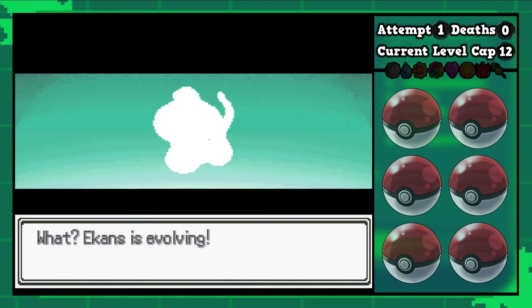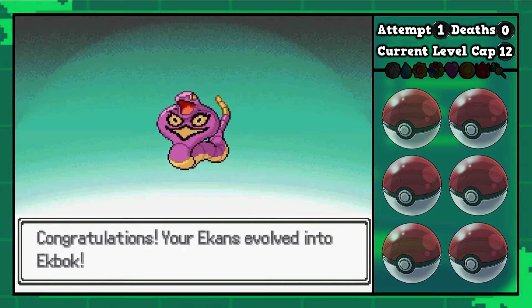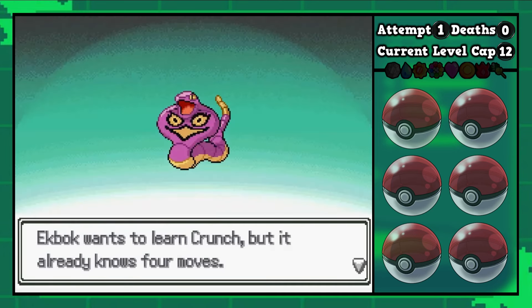As far as the Arbok-Ekans fusion, what are we working with here? We had a two-headed snake. Now we got one big snake, but it looks like a baby Arbok.